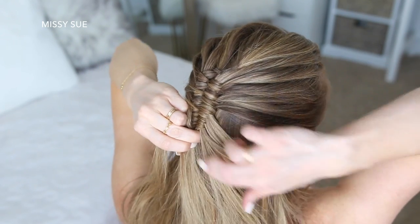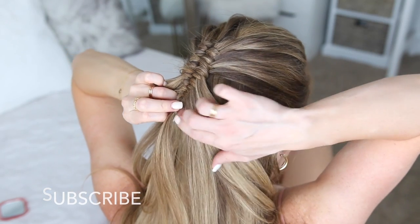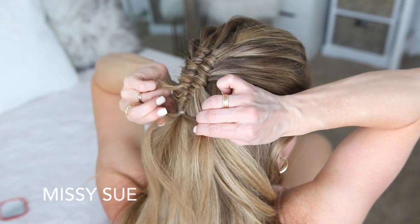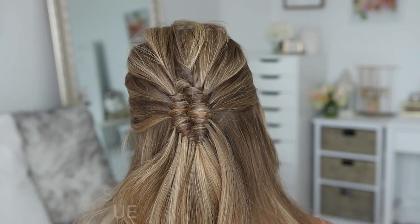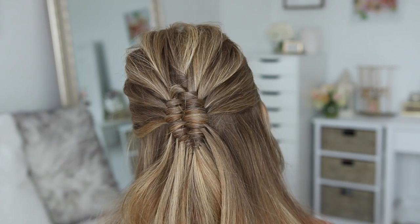I'm just going to be repeating those steps, taking out small pieces of hair from each side and continuing to wrap them in the same infinity pattern until the side sections become too small to split. Then I'm just going to take a clear elastic band and wrap it over the bottom of the braid to hold it in place.